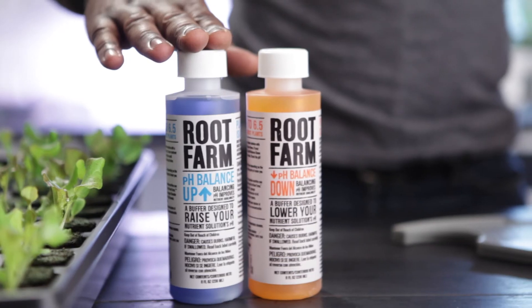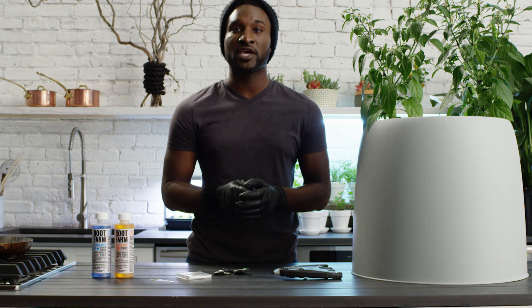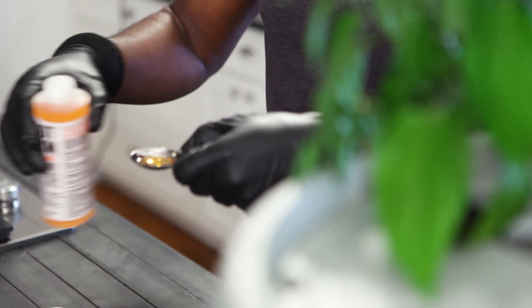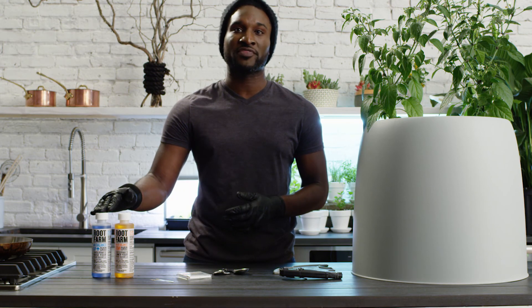If not, you'll need to either raise or lower the solution's pH. Whenever using these products to adjust the pH of your solution, be sure to wear protective gloves. If the pH is too high, add Root Farm pH Balance Down in small increments, testing the pH frequently until it reaches the desired level. If the pH is too low, add Root Farm pH Balance Up, following the same method.